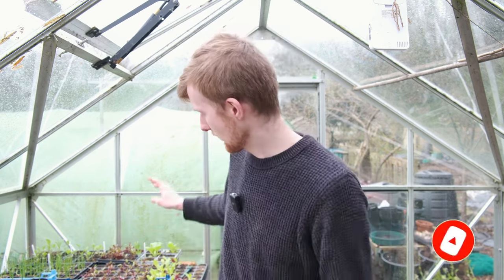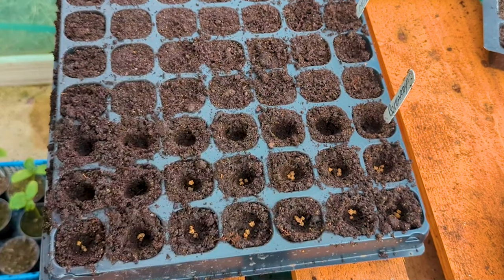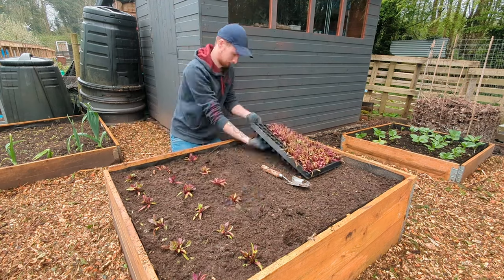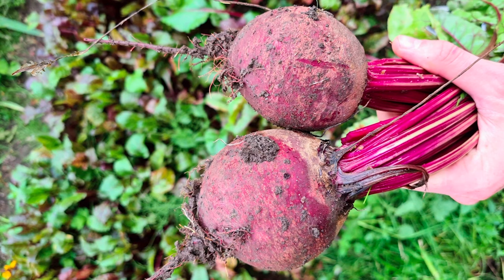We're also getting some more beetroot sown during April. We've already made a couple of successional sowings - I've got some beetroot in module cells here which will go outside very soon; they've got their first set of true leaves and are doing pretty well. I'm going to get a couple more rows sown in modules in the next few weeks. I like to multi-sow them in modules, two or three per module in clumps. When some are ready to pick, I'll pick those and leave the others to grow a bit bigger.